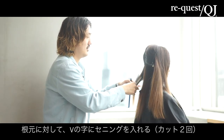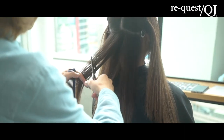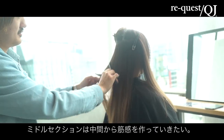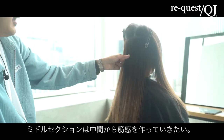根元の方にパンパンと2回ぐらい。で、これミドルセクション。ミドルセクションの場合は、ちょっとやや中間ぐらいから筋感を作っていきたいんで、